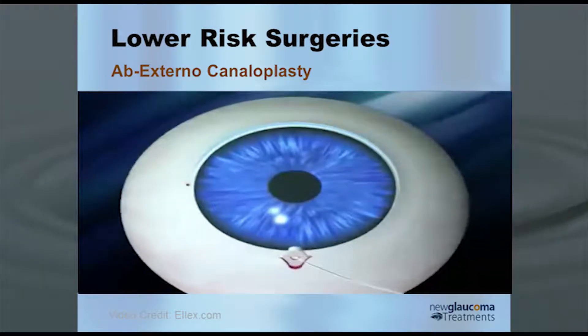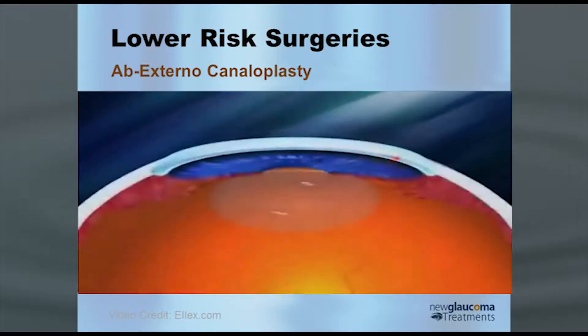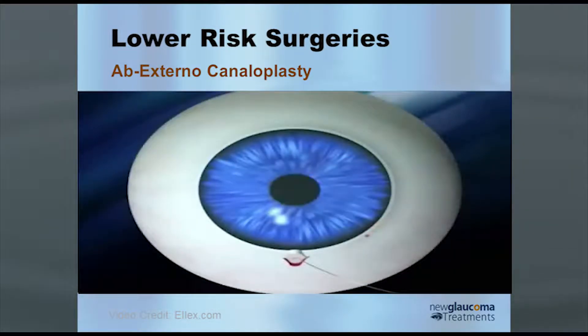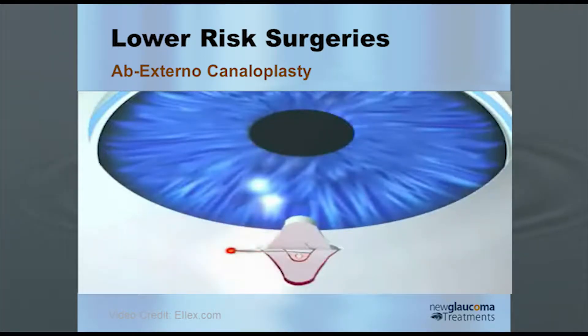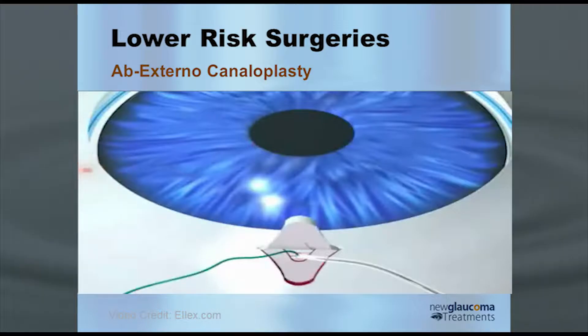A catheter — the world's smallest catheter, an incredible 250-micrometer diameter catheter — is threaded through the canal, which is pretty neat to see. Once it's through, you tie a suture to it and pull the suture back through the canal. As you're pulling it back through, you're actually injecting viscoelastic to dilate the canal. It's kind of like angioplasty for the eye.